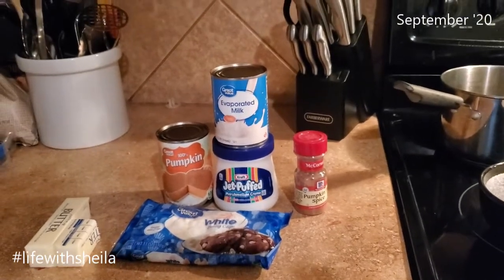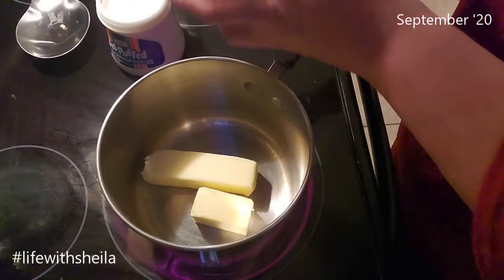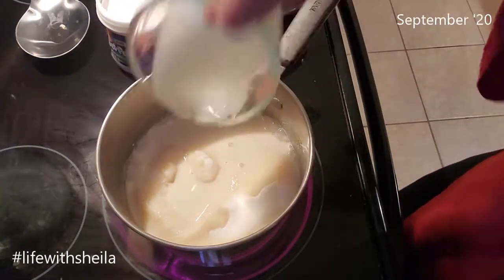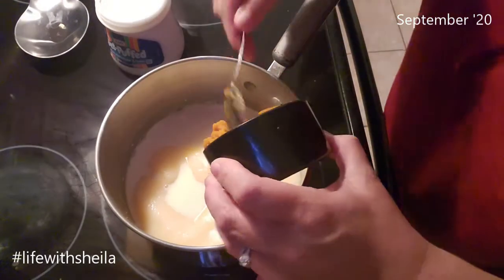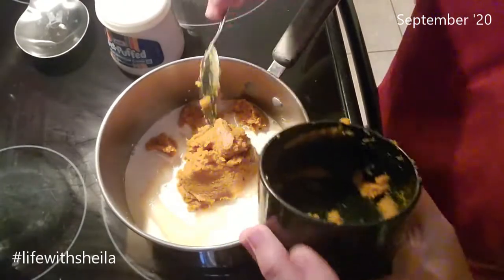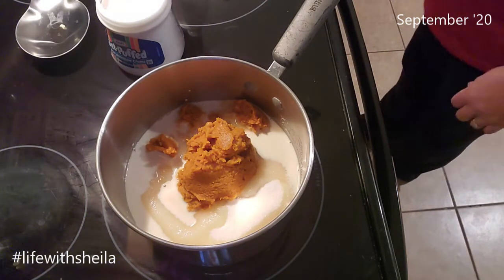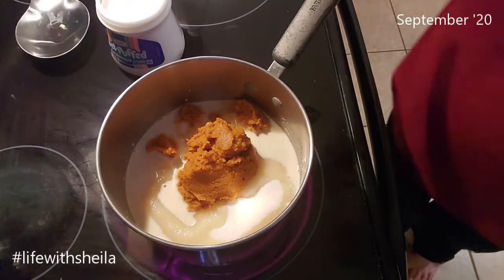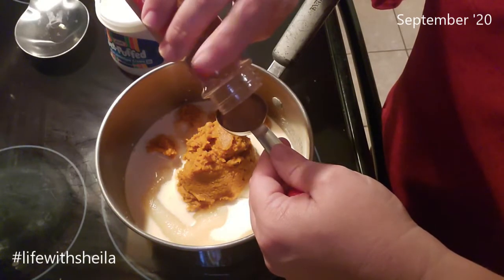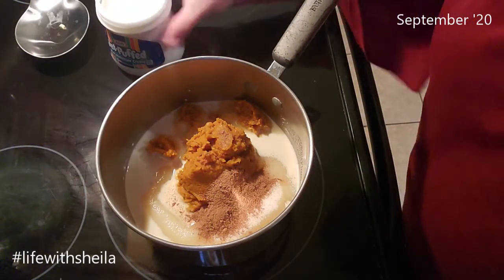All the exact measurements will be down in the description box below. I have my stick and a half of butter. I'm going to add in my three cups of sugar, the evaporated milk, and the pumpkin. It's one cup of pumpkin and two thirds of a cup of evaporated milk. To that I'm going to add a tablespoon of pumpkin pie spice. You could do the individual spices, but I like this blend because it's perfectly proportioned and I use it anytime I'm making anything pumpkin-y. The rest of your ingredients you do not need until this is ready.